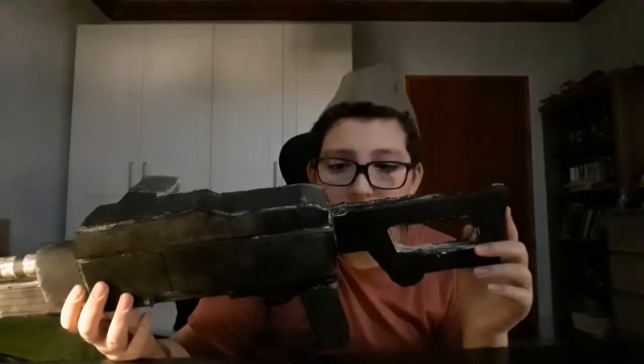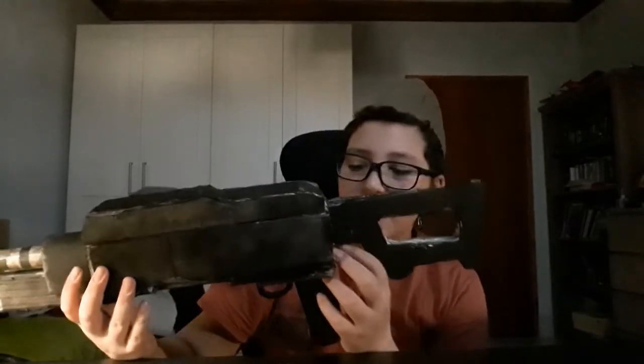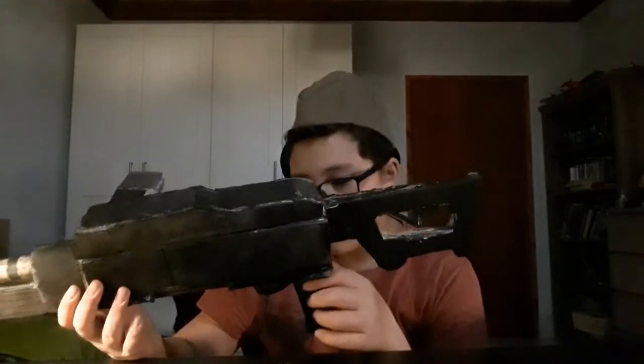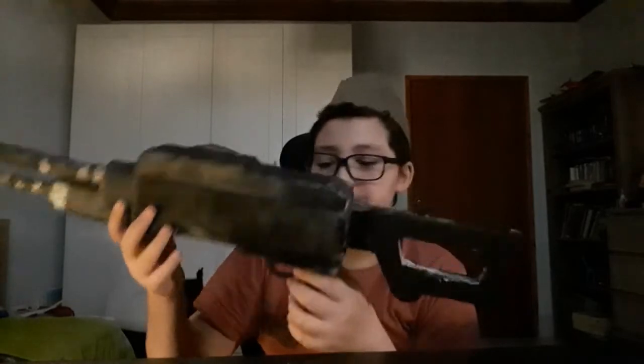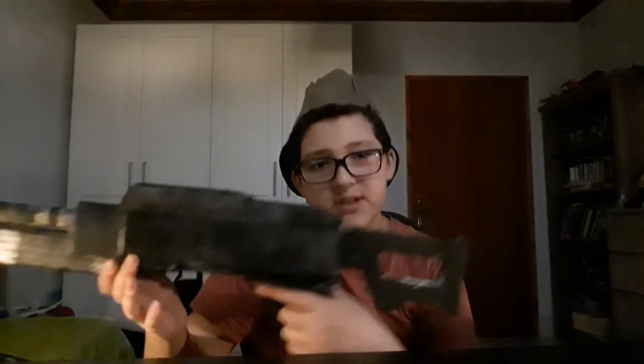The stock is a bit too short — it was longer before, way bigger, but I had to stick it inside the gun to make it hold better. There's no actual trigger because I wasn't up for that. The handle is also foam board — pretty comfortable, just three sheets of one-centimeter-thick foam board stacked.